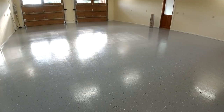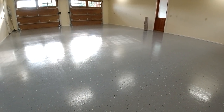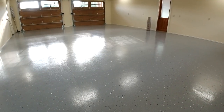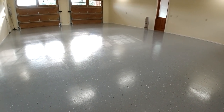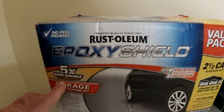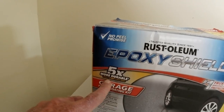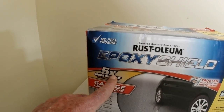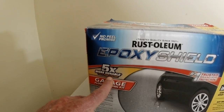Originally we painted this floor with a single part water base gray. It held up well, was repainted once before, and this time we decided to stick with the water base but did a two-part and added in these flakes. According to the box, this is more durable and will last five times longer than the standard floor paints, which have done a good job and held up well.